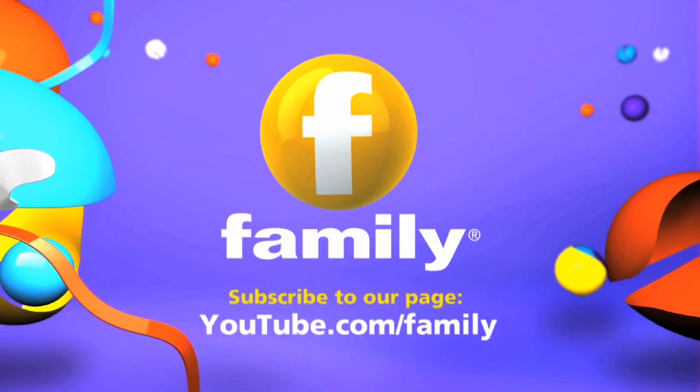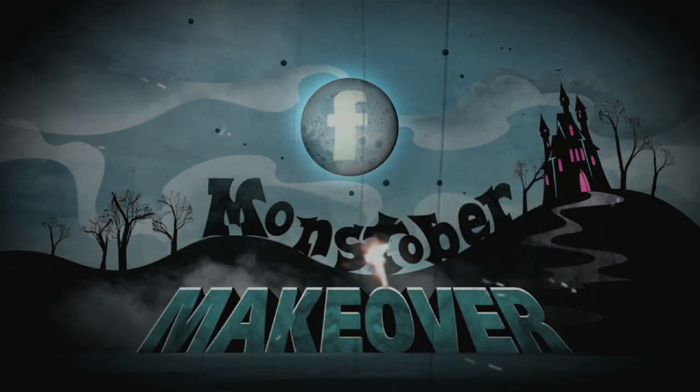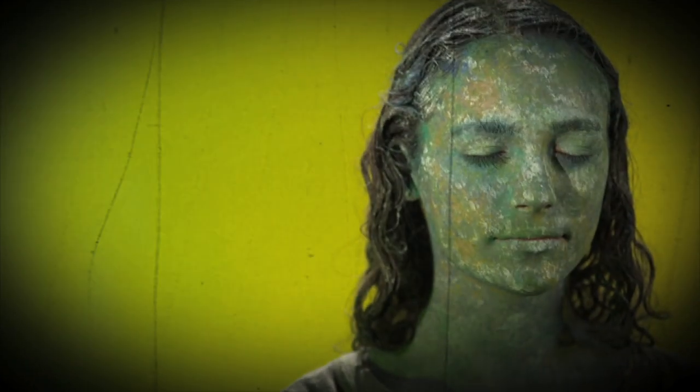This is Family on YouTube. Family's Monstober Makeover shows you how you can look spooktacular this Halloween.